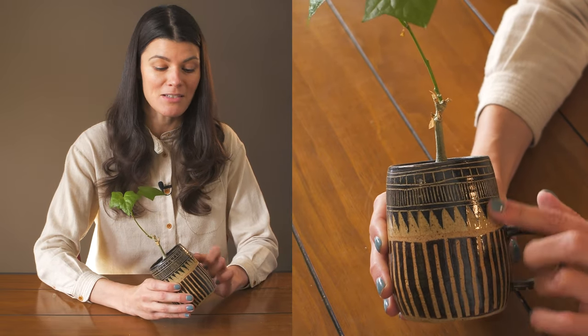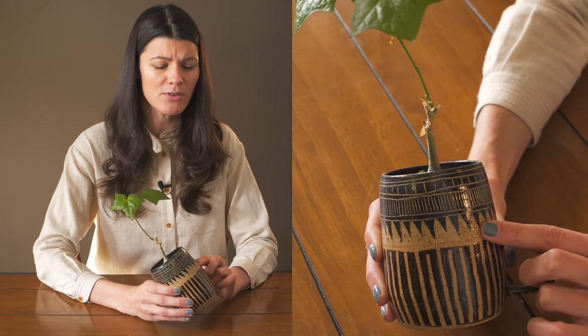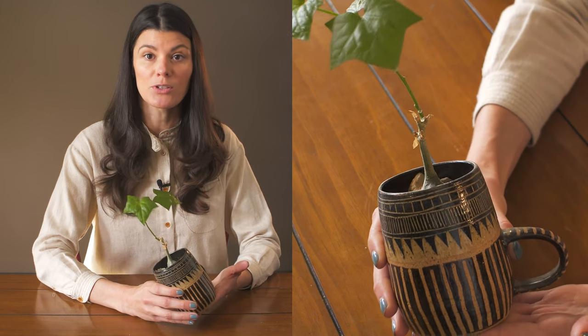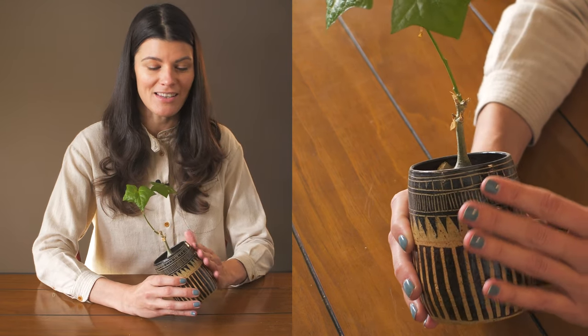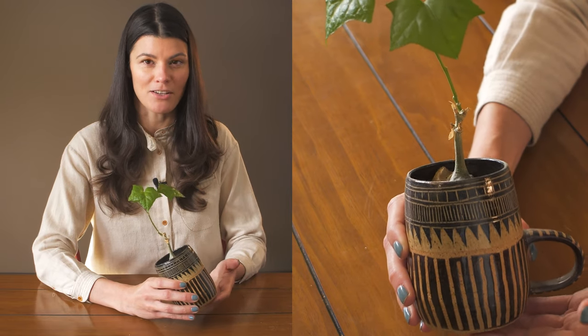The pot is by Little Bear Pots — she used to be in Brooklyn but I don't think she is any longer. I picked up a bunch of pottery from her, including planters. Because this is an African plant, I really liked the look of this pot because it gives a little bit of an Africana flair.